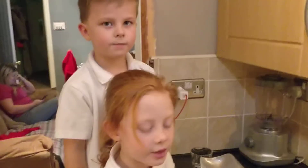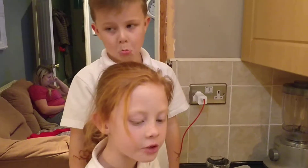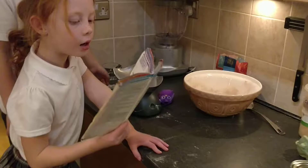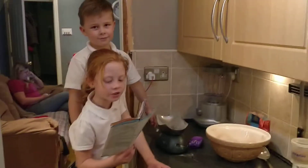Alright guys, we are going to make the batter. We've used all the dry ingredients. So what you need is 225 grams — 8 oz — of plain flour, and ground ginger: two times five millilitres, which is two teaspoons.